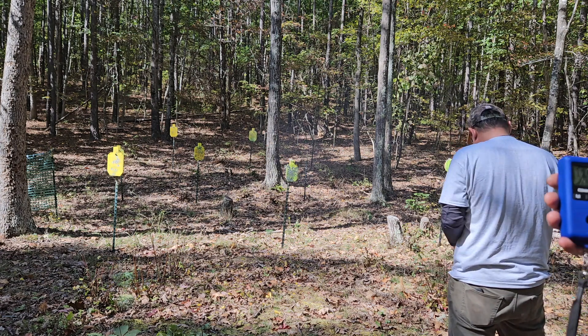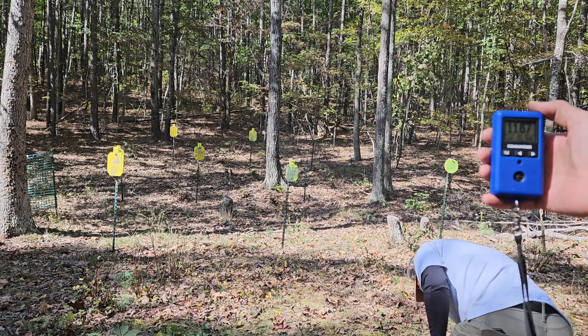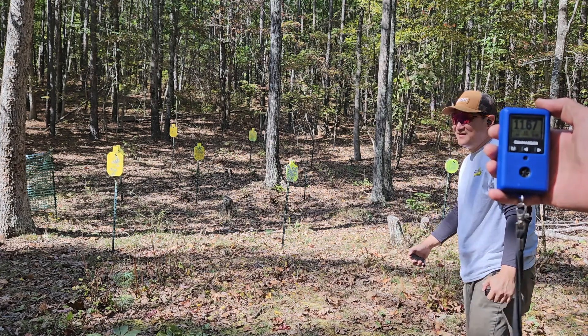Still missed — one miss. Time 11.67, 12 shots, one miss. Penalty 2 seconds, so that's 13.67. Next, we're going to switch to our race gun.